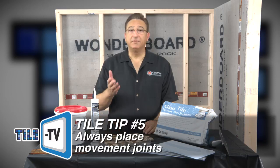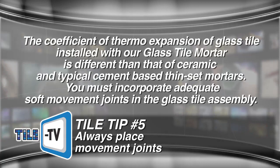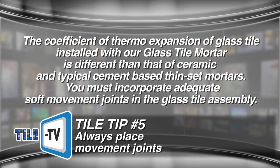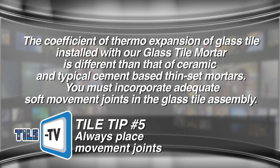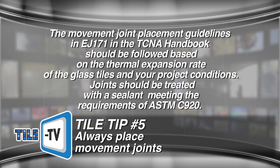Tip number five: always place movement joints. We see few failures with glass tiles, but when we do, they're usually related to exposure to heat or sunlight. Remember, the coefficient of thermal expansion of glass tile installed with our glass tile mortar is very different than that of ceramic and typical thinset mortars. You must incorporate adequate soft movement joints in the tile assembly to allow expansion and prevent cracks or bond failure by compressive forces. The movement joint placement guidelines in detail EJ171 in the TCNA Handbook should be followed based on the thermal expansion rate of the glass tiles and your project conditions.